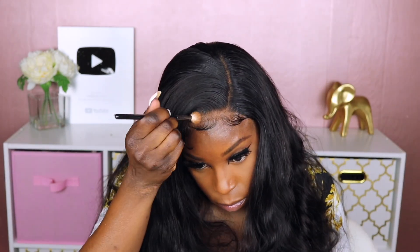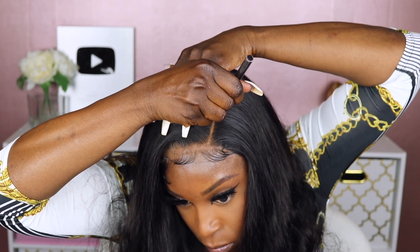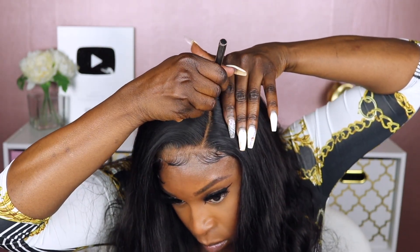Next, I'm just going over that scalp area with some of my Maybelline Fit Me powder, and I'm also using that same Fit Me powder to fill in the actual side part that I created.